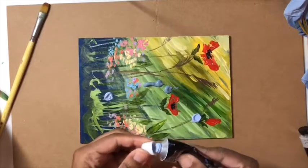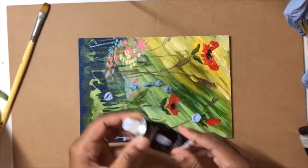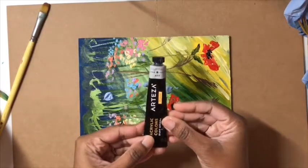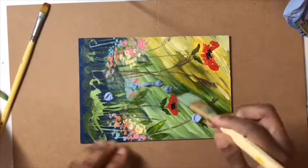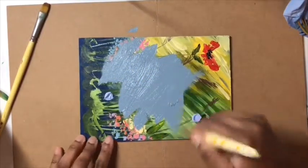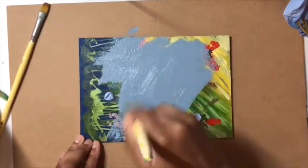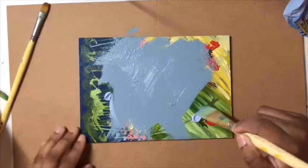The two colors I've just put on are light gray blue and cold gray. I'm just going to move this around on the board using one of my bigger brushes. I have been creating quite a lot of different floral pieces recently.